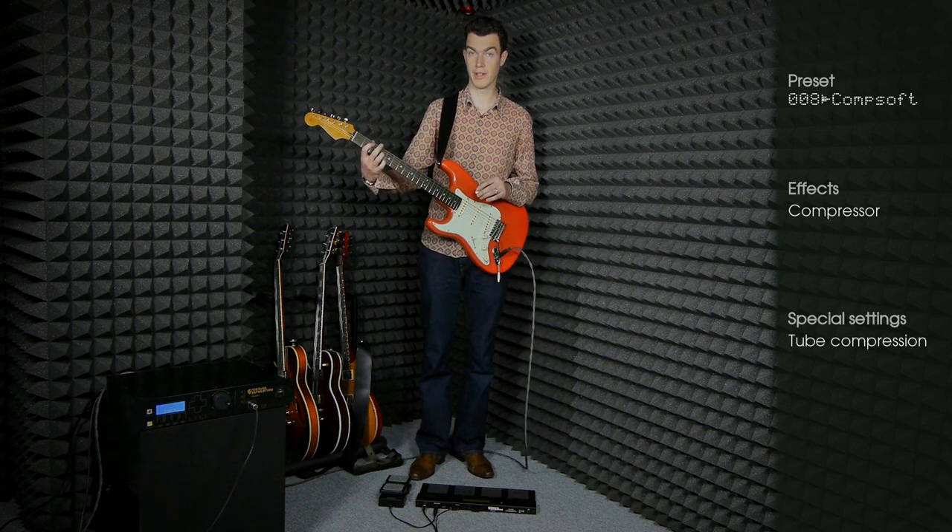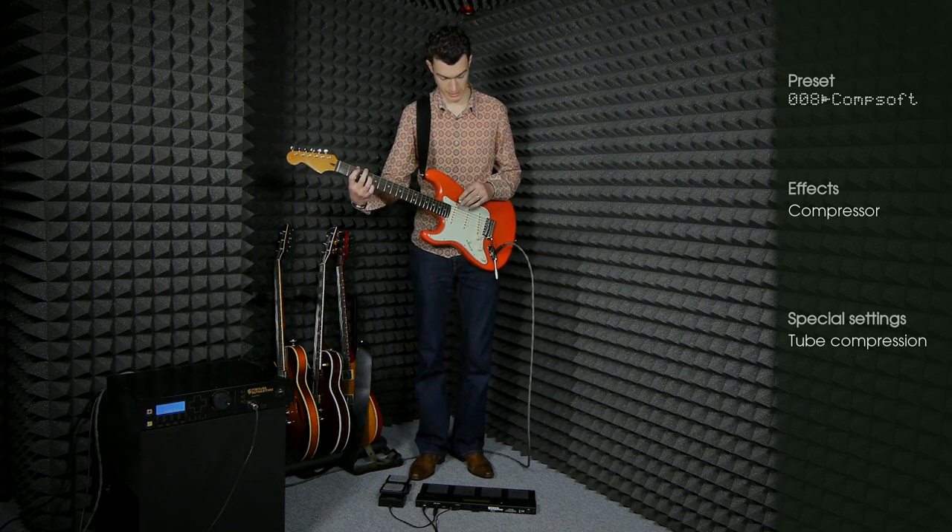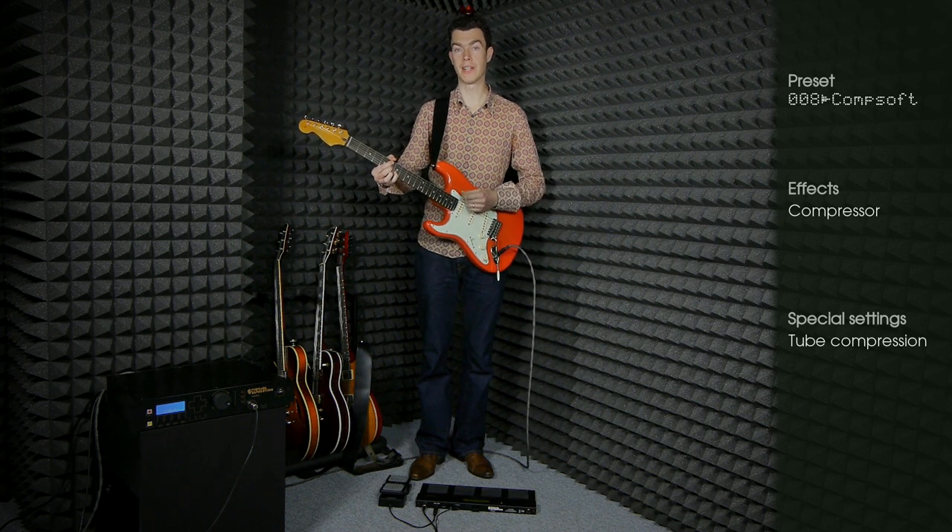As you can hear, you get the same sound as in bypass mode. When you play louder, the compressor really kicks in.